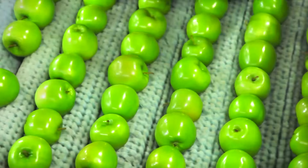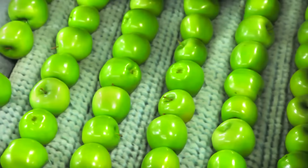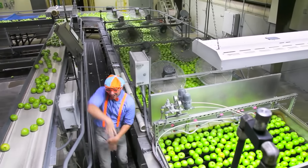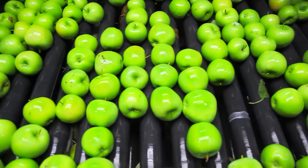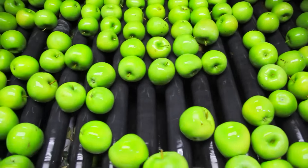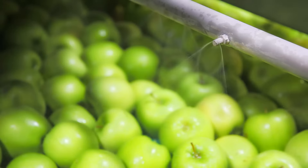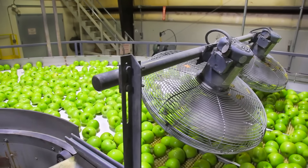Then they get taken out of the water and scrubby dub dub! Nice and clean! And clean some more! Look at all those bristles! Those apples look like they're having fun! And then all the apples get sprayed with some water. Nice and clean! And then they go through giant fans!